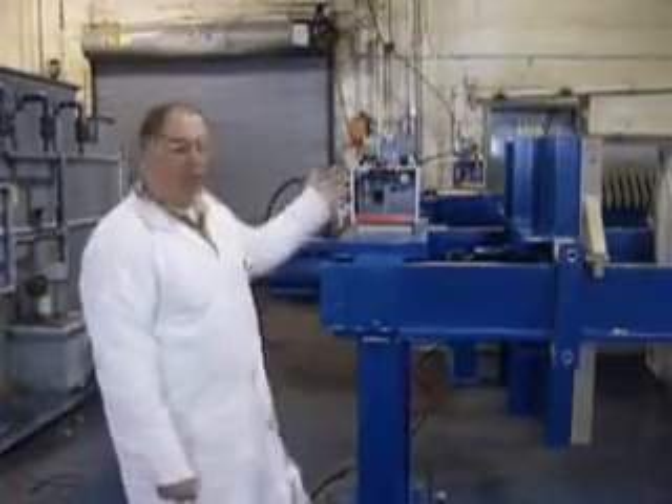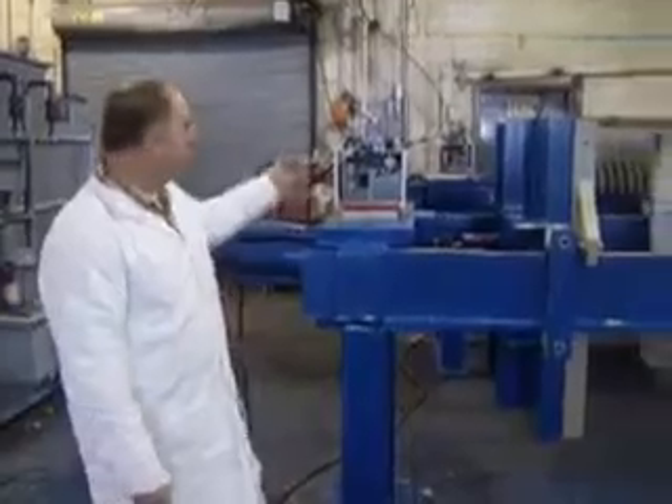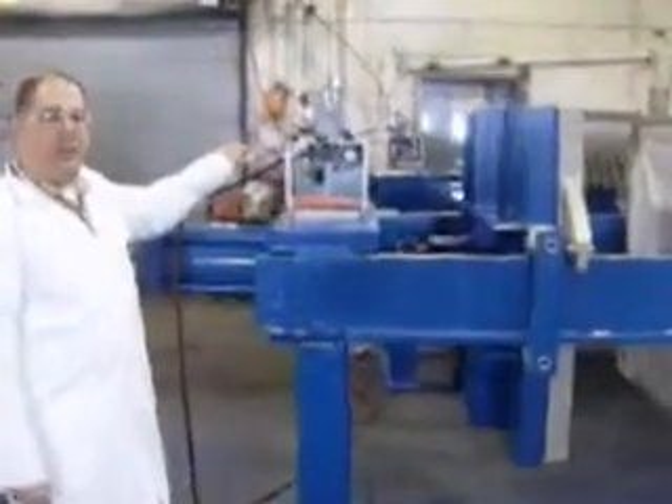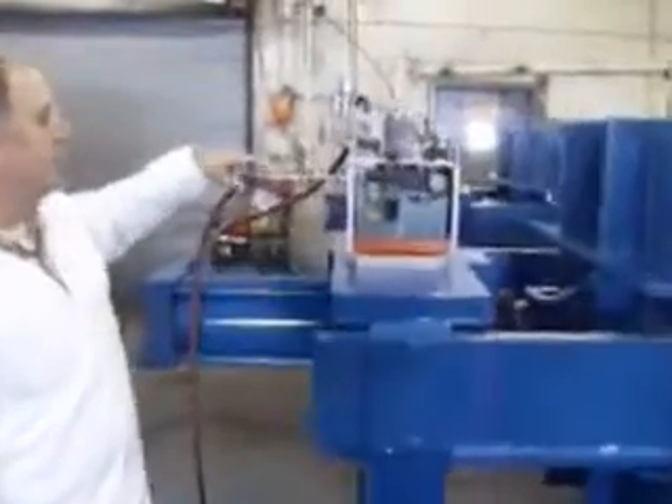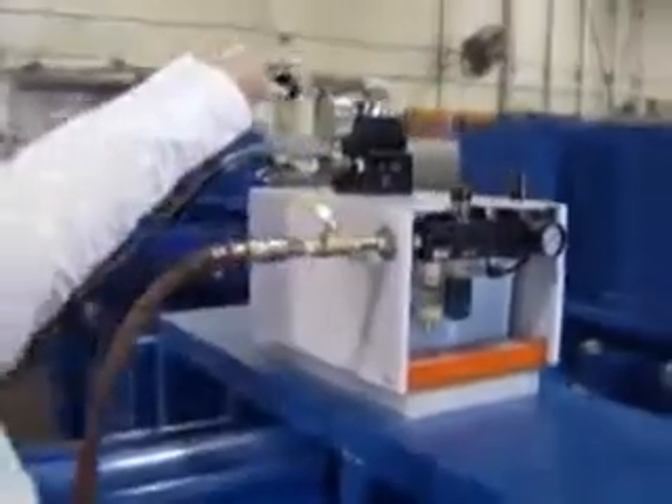I'm Jeff Kubiak with MedCam. I want to introduce you to the MedCam 1,000 milliliter, 50 cubic foot filter prep. This is the hydraulic section. It's an automatic hydraulic pump. It receives clean, dry shop air into the system with the control valve up here.